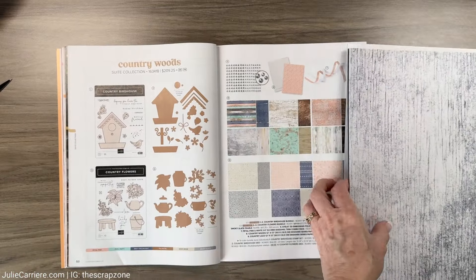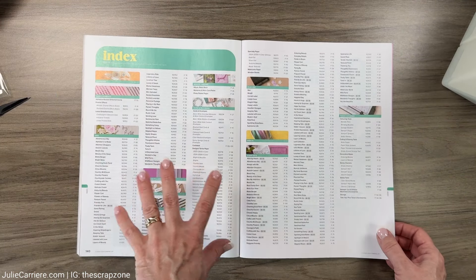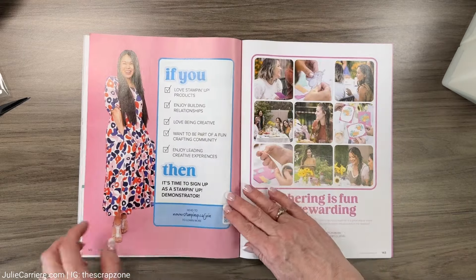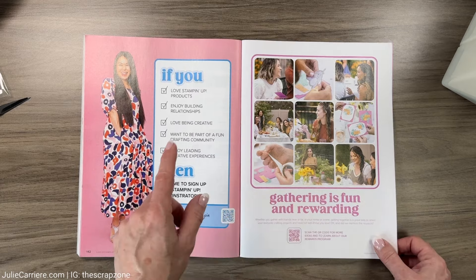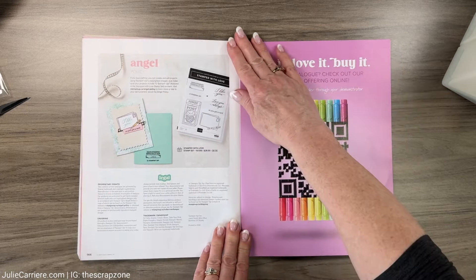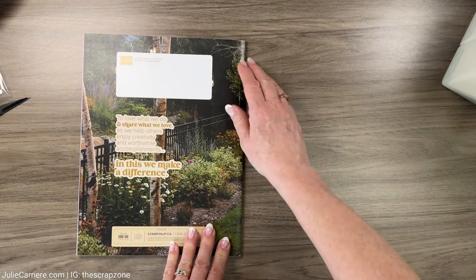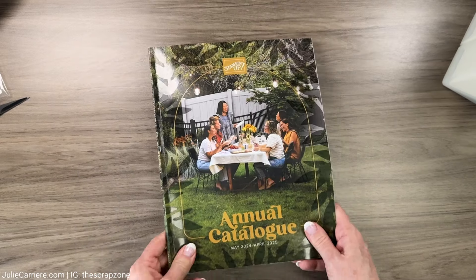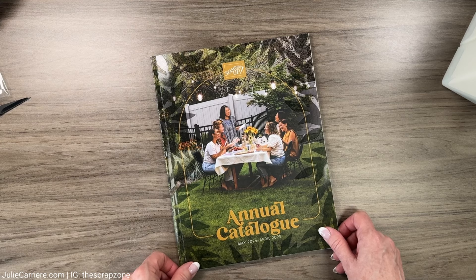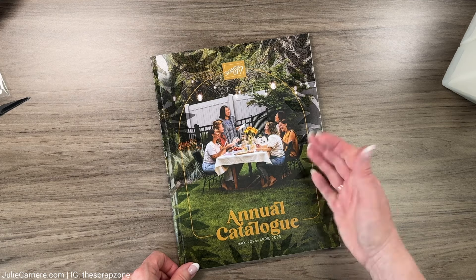I'm quite happy with those! This wraps up my catalog walkthrough from my first Stamping Up catalog. I can tell you right away that I'm going to have a few new items in my cart for May, and I'm going to start creating some really neat projects which will be both cards and scrapbook layouts. Thank you so much for hanging out with me today - I hope you have a fantastic week and I'll see you next time, bye for now!